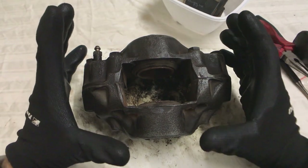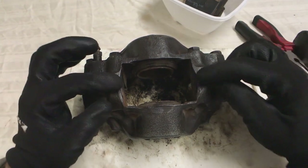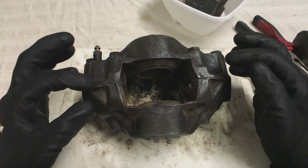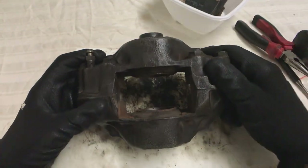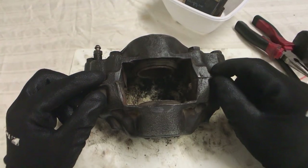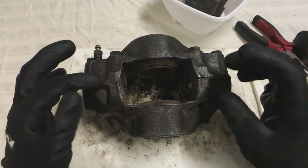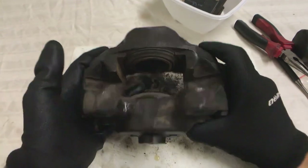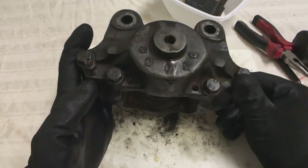This is the caliper. Next task is to do a visual inspection. The caliper itself is made up of two halves - you can see the join line through there - held together by four bolts. The ducts between the brake line connection through to the piston have little O-rings in them. The only reason you'd pull this apart is if it was leaking at the join through those O-rings. I've got no leaks along the join so I have no reason to separate them.